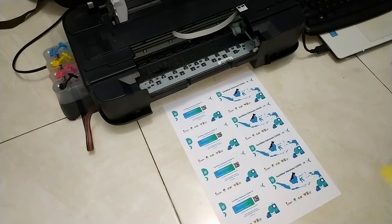Pada tahap yang kedua ini, kita akan melakukan proses laminasi dari hasil cetak. Kita laminasi dengan laminasi glossy.